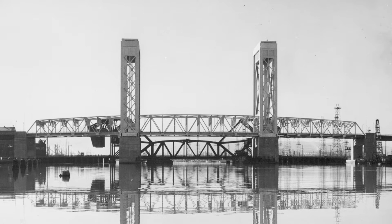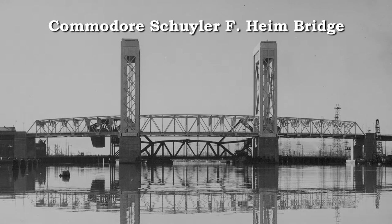The Secretary of the Navy agreed, and the new lift bridge was officially designated the Commodore Schuyler F. Haim Bridge.